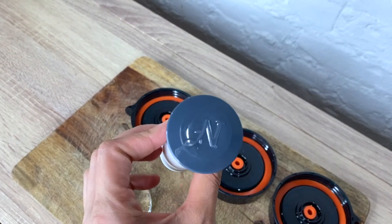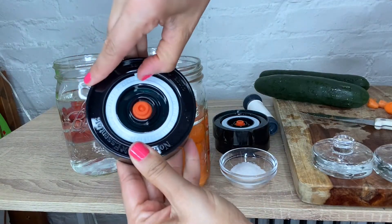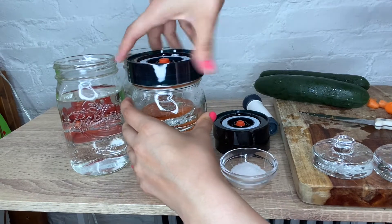The weights effectively keep vegetables submerged below brine for best results. It has two easy grip handles for effortless placement and removal.